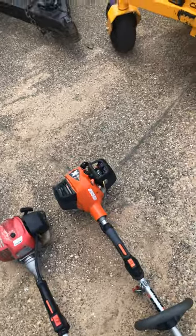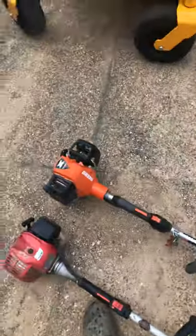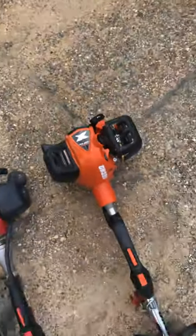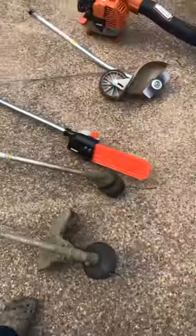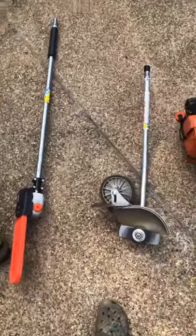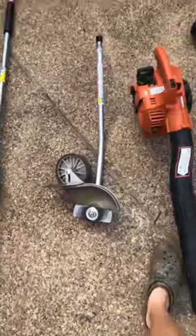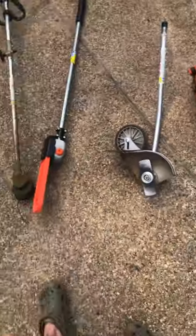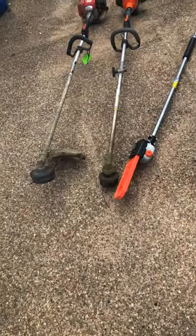This year I've got some new Echo stuff — all X series. A PAS-2620, 25.4cc. That's what both my weed eaters are, 25.4cc. I have the attachment on my Echo so I can run my pole saw and edger. I got this for commercial properties and I used it once — it's just easy to use the string trimmer.